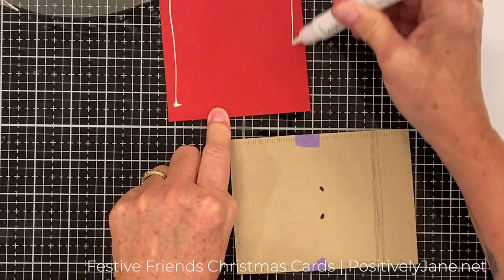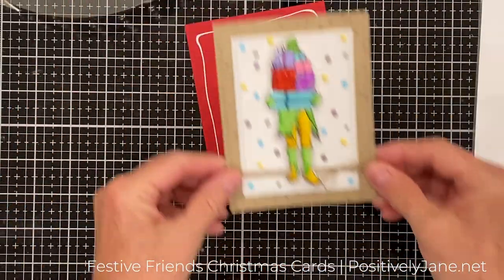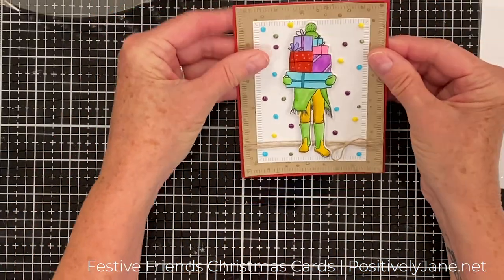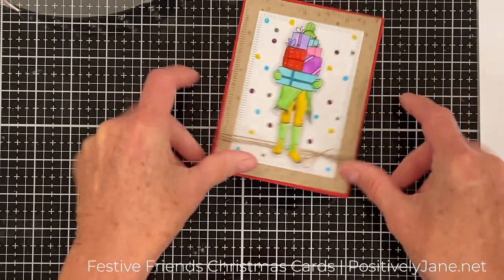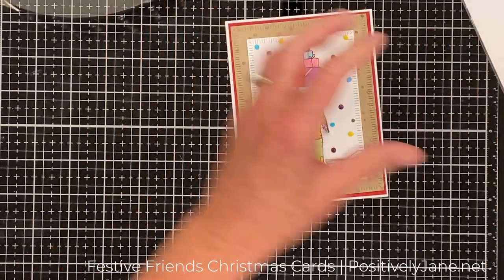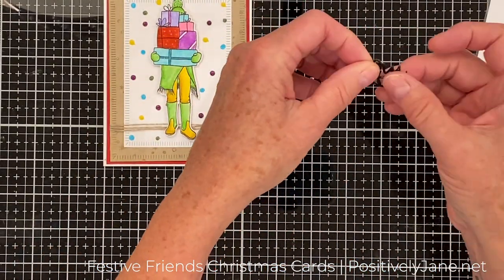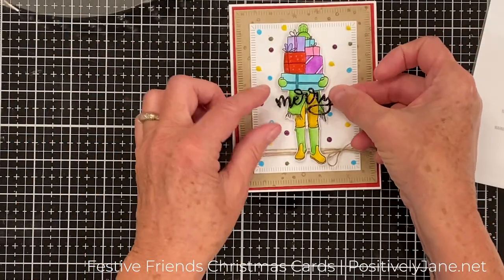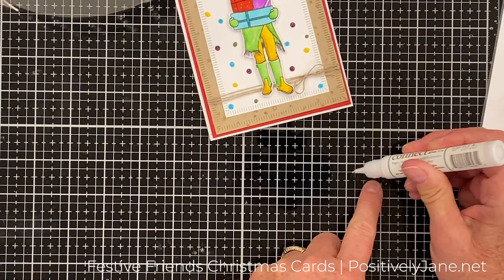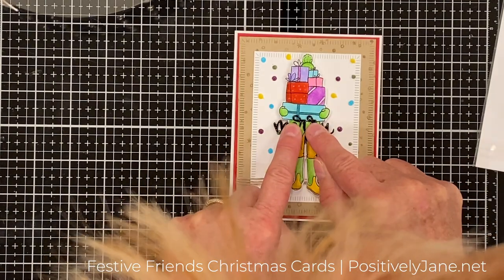I glued it on a red piece of cardstock as a frame. I'm just lining it up, making sure I've got an even border — the red is four and an eighth by five and three eighths. Then I'm going to take the figure — it's all dry now — and glue it on my girl. I just love the bright, vibrant colors of this one. I think I need to go get myself some yellow leggings and a green sweater with some fringe!